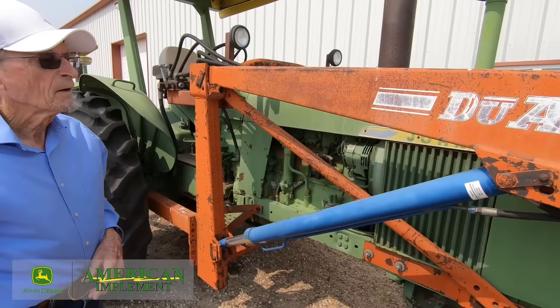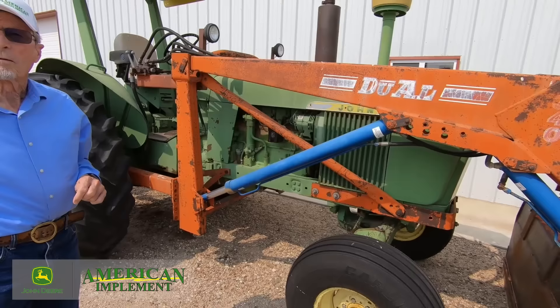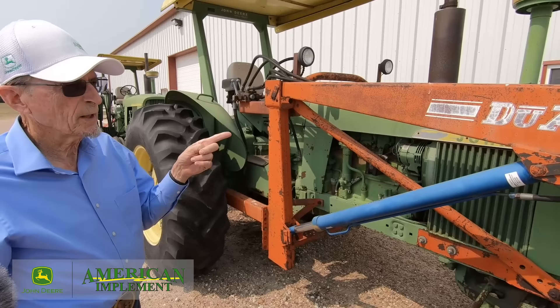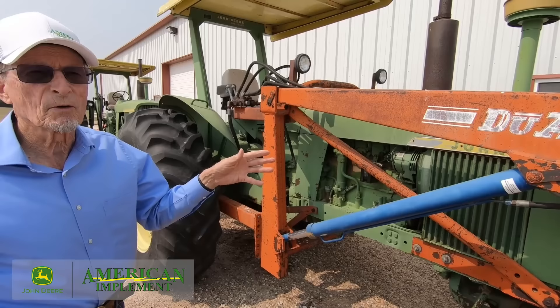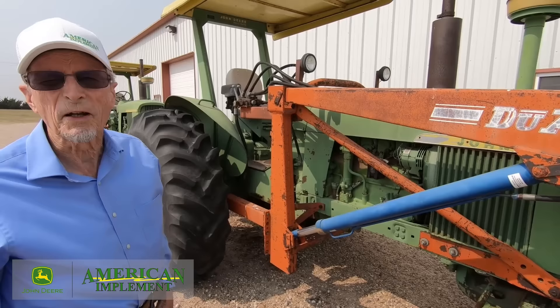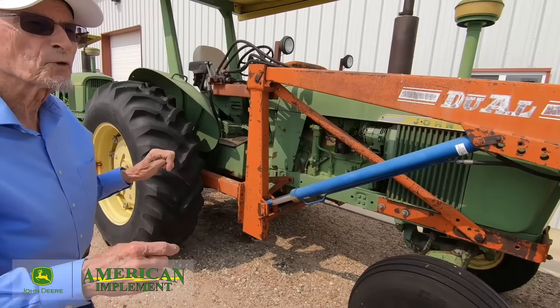This tractor has a clearly third-party loader on it. Was this something you could get through John Deere at the time, or did most people go with a third-party option? We could get a John Deere loader at the time, but this particular loader is really heavy-duty — John Deere's loader was a good utility loader but maybe not as heavy-duty as what some customers needed. There were a lot of manufacturers; I sold a lot of the old GB Great Bend loaders. For example, the GB had a 900 loader that went almost 15 feet in the air, and that's why customers went with that heavier-duty option.